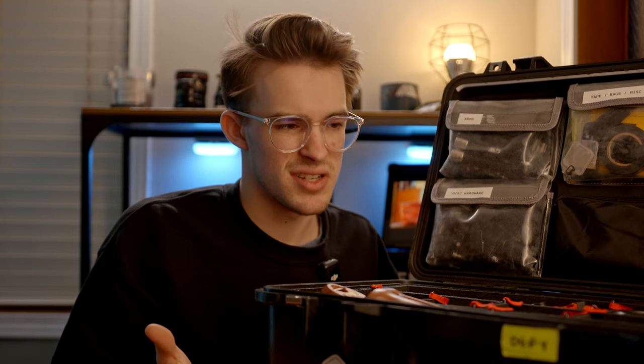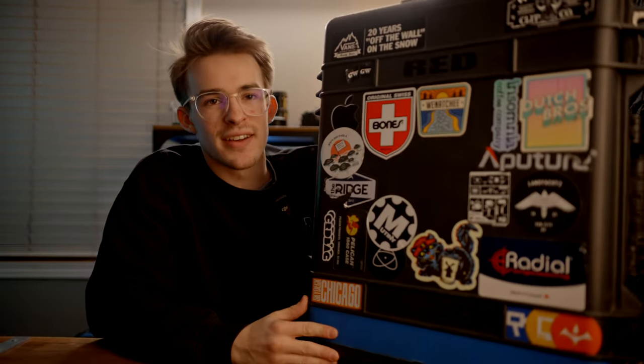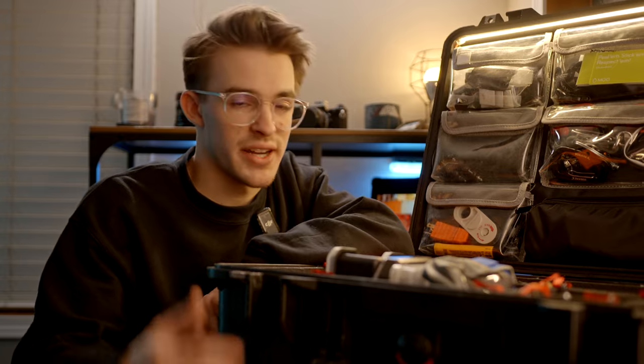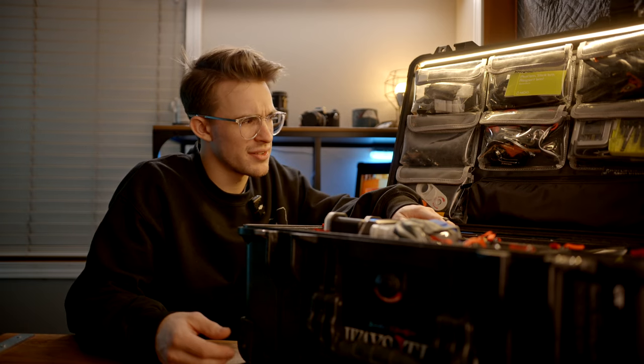This Peli honestly hasn't changed that much since last year. This guy has gotten a lot less hollow — in the last Pelican video I showed this one at the very end because I'd just gotten it, barely organized it, and hadn't taken it on any shoots yet. Since then, this has almost been what I exclusively take to shoots, because you don't need much bigger than this. This is my coverall Tech Pelican and it has tons of stuff in it — laid out similarly to last year, but refined.